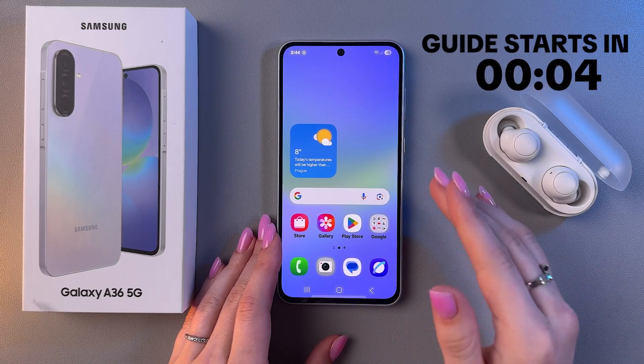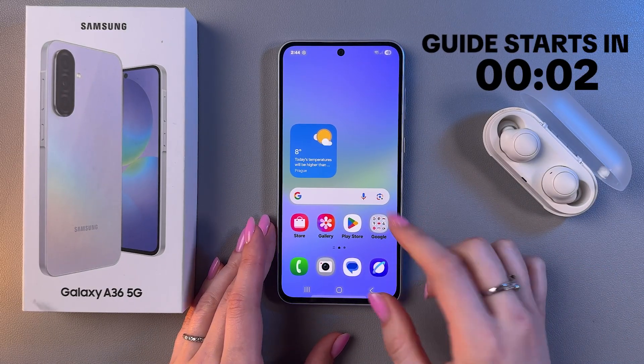Hi! Let me show you how to fix the overheating issue on Samsung Galaxy A56.